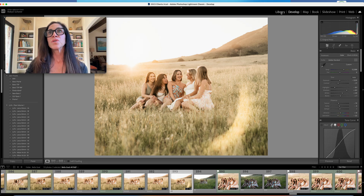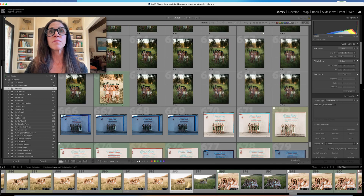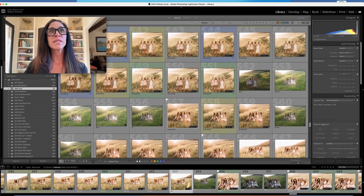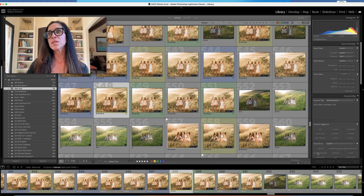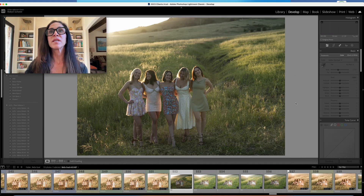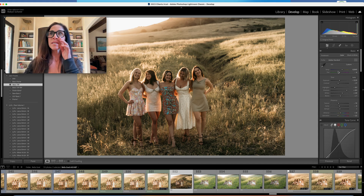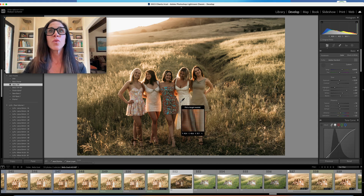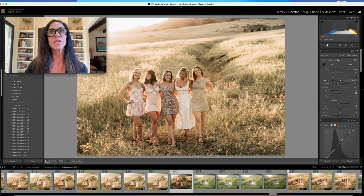Let's do one other image I haven't edited yet. I'll reset and go ahead and apply my preset. It didn't make it too pink this time. The sun was getting lower, so I'll hit the white — it did make it pink again. I'll warm it up and brighten it just a shade.